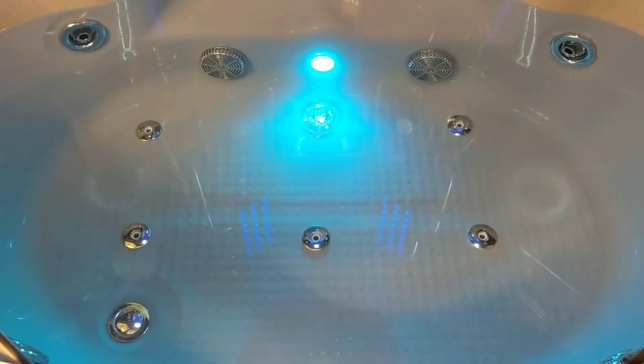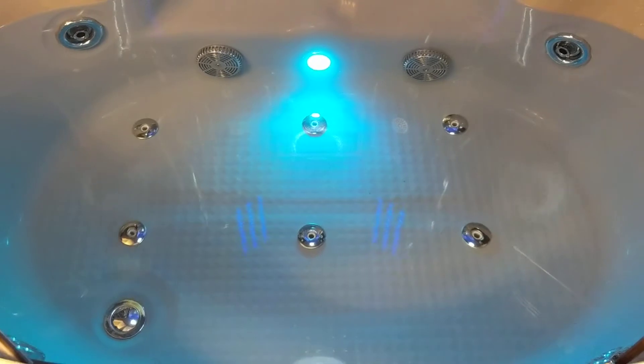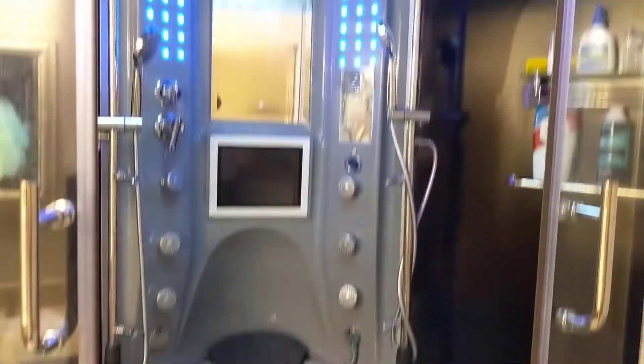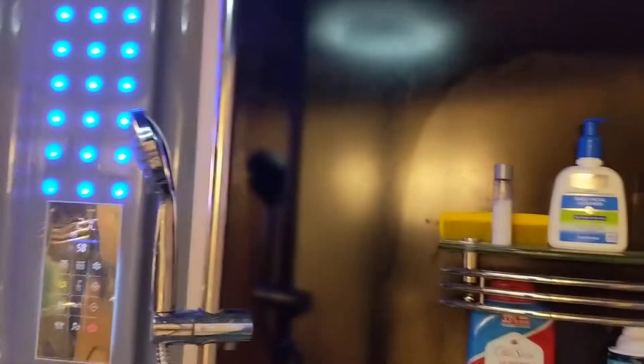Welcome to my video. I'm going to make a quick video here on the Maya Bath superior steamer shower hot tub that I purchased about three months ago. I've really enjoyed it and it was definitely well worth the purchase.